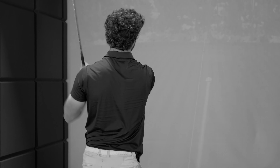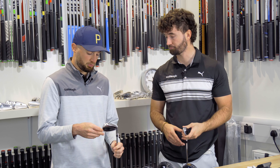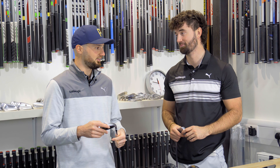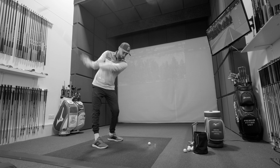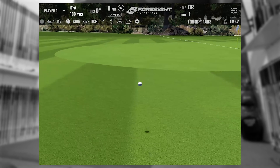Even though it's a big hollow body iron, it's not something that's offensive. I had quite a nasty little toe strike in there, and the fall off in distance really wasn't that bad at all — which is exactly what you want for a game improvement iron.